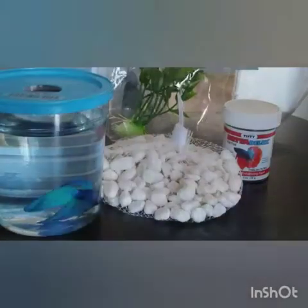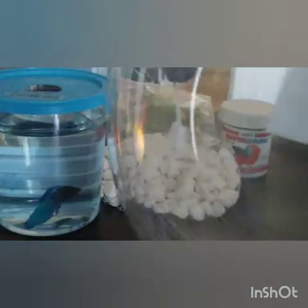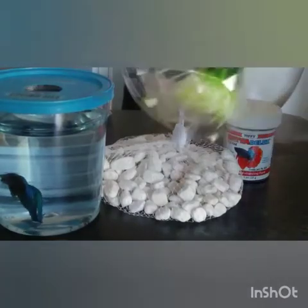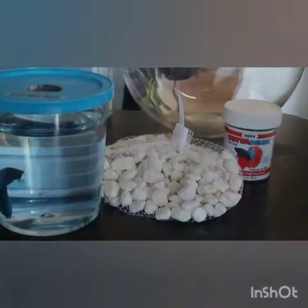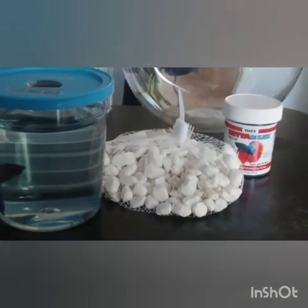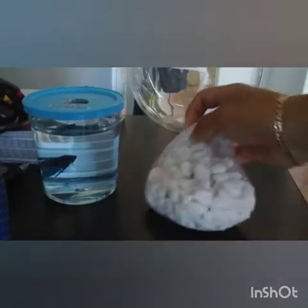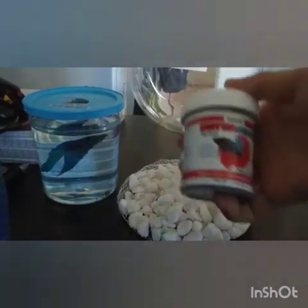I got this tank for him. It's kind of big but the filter is kind of small. I got him these plants that came with the tank, and I also got him some gravel and some fish food.